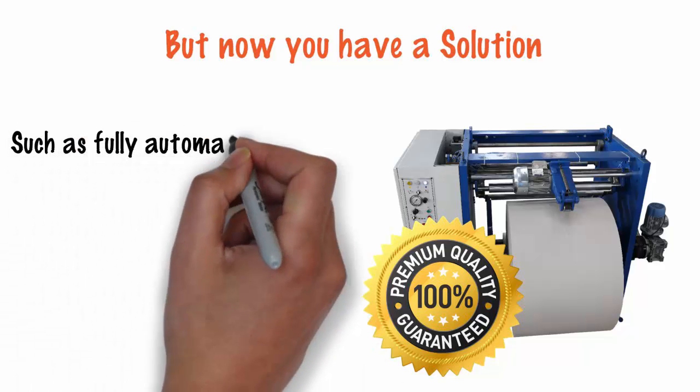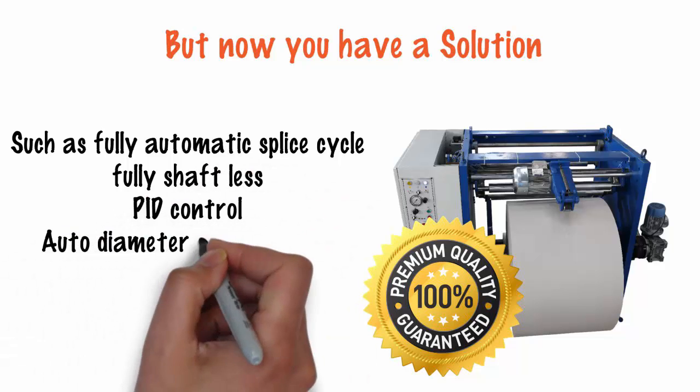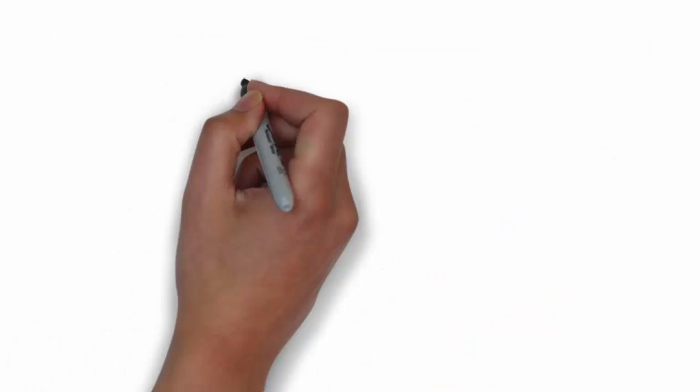World-class features include: Fully Automatic Splice Cycle, Fully Shaftless PID Control, Auto Diameter Compensation, State of the Art Braking System, and Straight Line Paste Pattern. Once you invest in the SG50, the following benefits are sure to come.